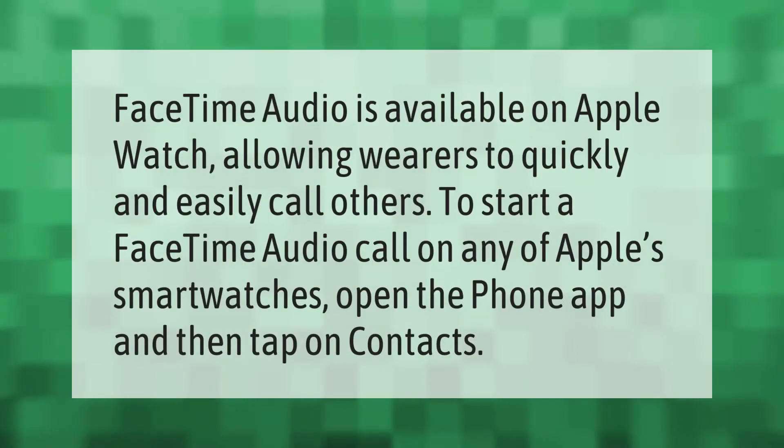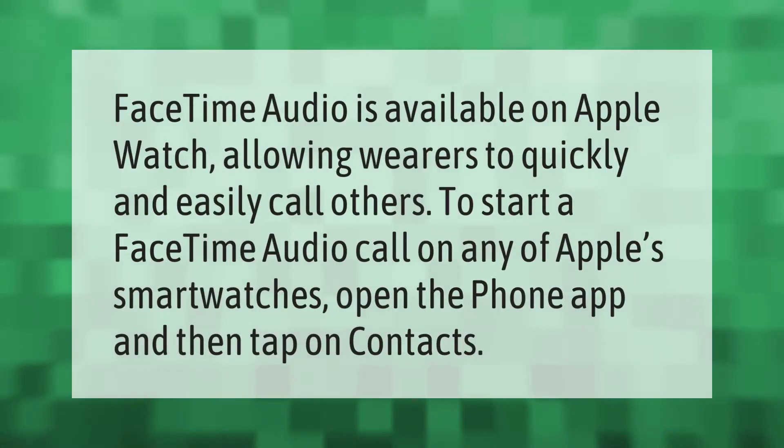FaceTime audio is available on Apple Watch, allowing wearers to quickly and easily call others. To start a FaceTime audio call on any of Apple's smartwatches, open the Phone app and then tap on Contacts.